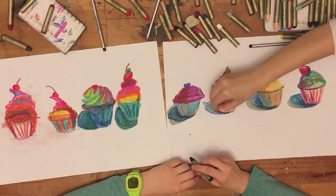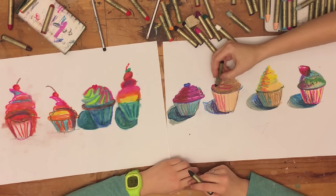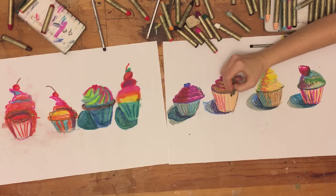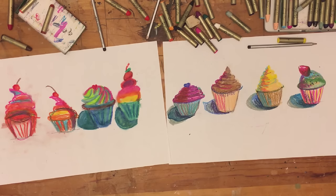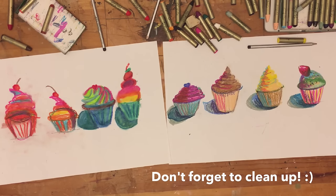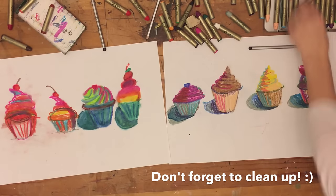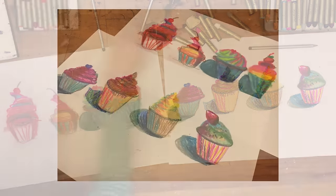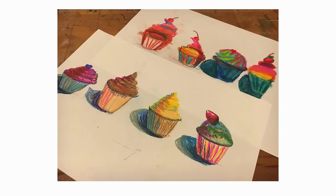Well, this was a fun and colorful project. How about you take some pictures of your project and send them to me — I would love to see them. Just email me at the email address below. There are also a couple of links for you to go check out more of Wayne Thiebaud's artwork. Thanks for joining me in my studio. See you.